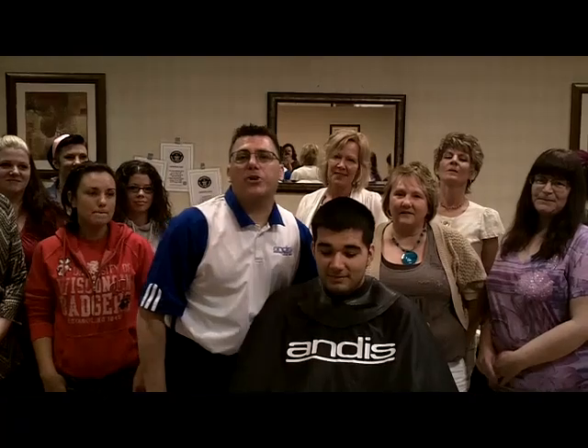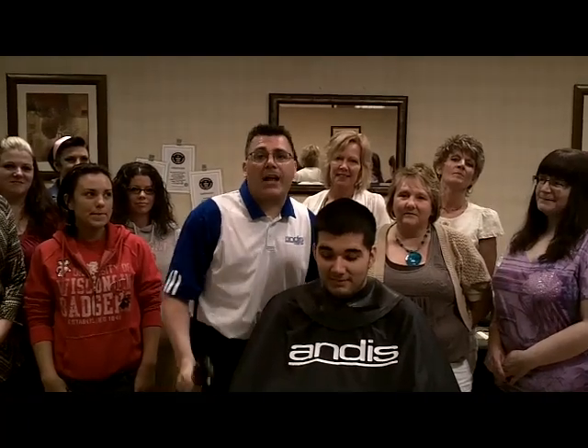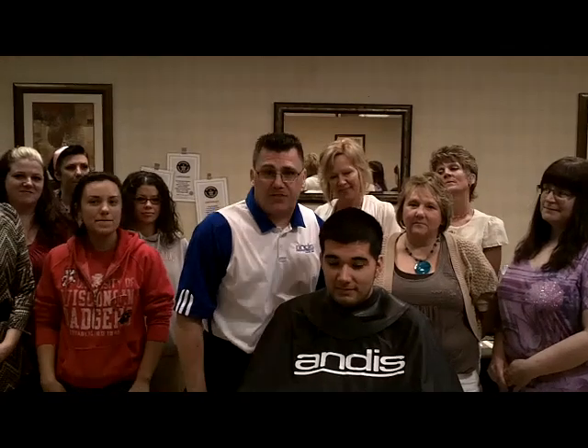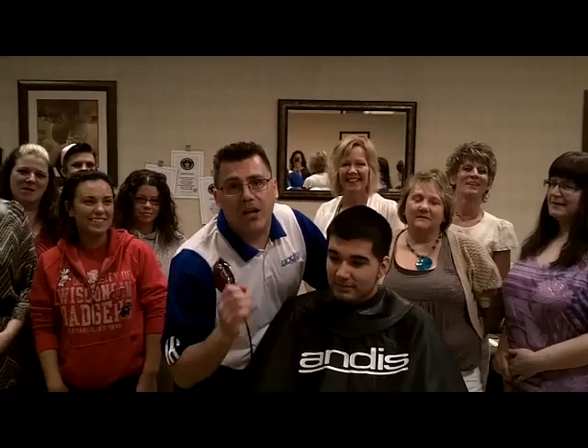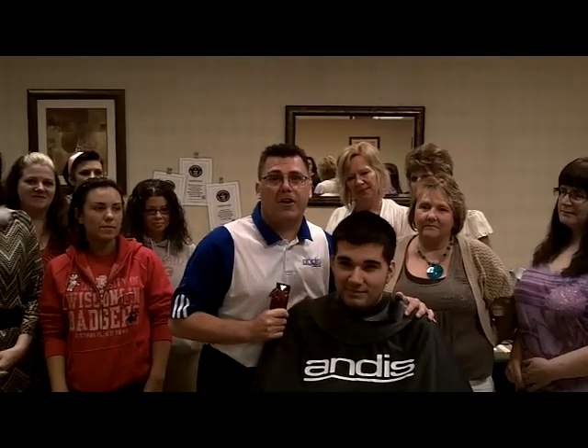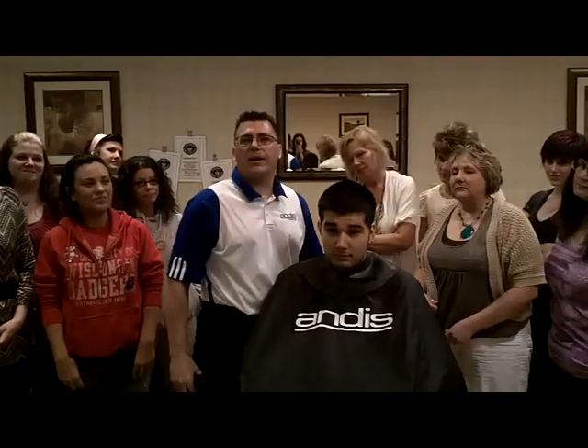Hi, it's Ivan from Andis. Welcome to another edition of Andis Tool Tips on the Web. Today we're in southern Wisconsin with our friends from Cost Cutters at Janesville and Beloit, Wisconsin. Today we're going to cut a fade and show you an easy way to use our side fading technique. Ignacio has agreed to donate some hair for your educational benefit. We're going to show you how to fade without putting a line in, because if you don't put the line in, you don't have to take the line out.